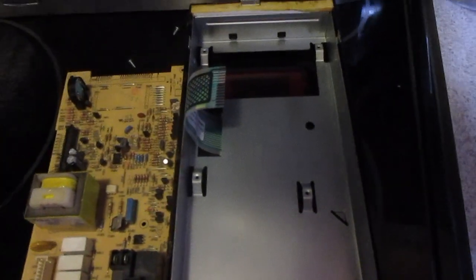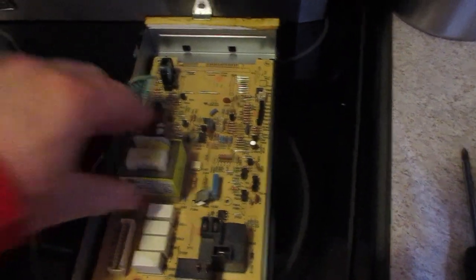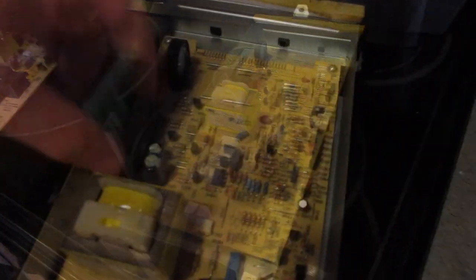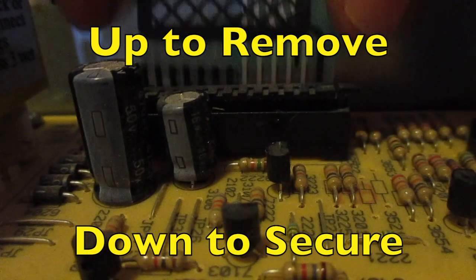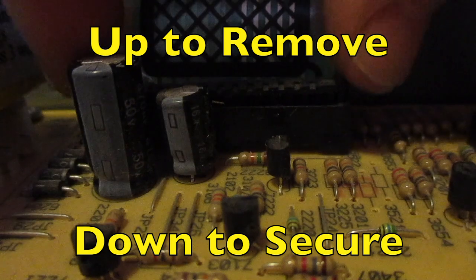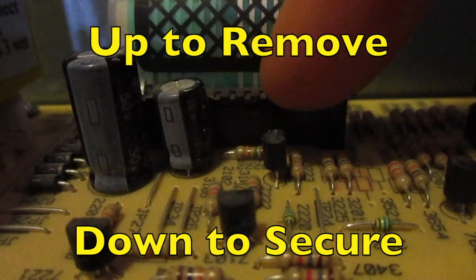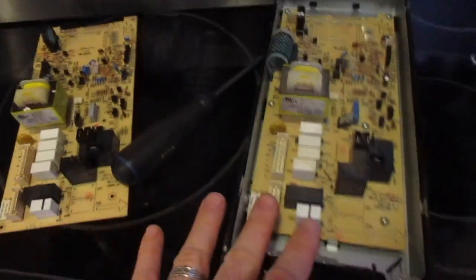Once you have all those screws out, you're just going to pop the old one out and pop the new one in, then screw that back and make sure everything's tight. There's a little black piece here that needs to be up so we can slide this in — this is the piece that allows your touch pad to connect with your circuit board. Once we have that in, we just push it down in tight, and now we've got our control board swapped out.